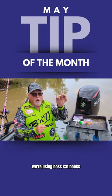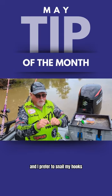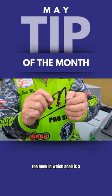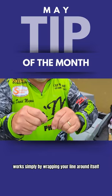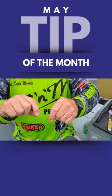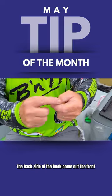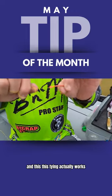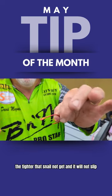We're using Boss Cat hooks, and I prefer to snail my hook. A snail is — they call it a knot, but it's really not a knot; it's not tied. A snail works simply by wrapping your line around itself, around the shank of the hook, and then running the end back through the back side of the hook and coming out the front. This tying actually works — the tighter it pulls, the tighter that snail knot gets, and it will not slip.